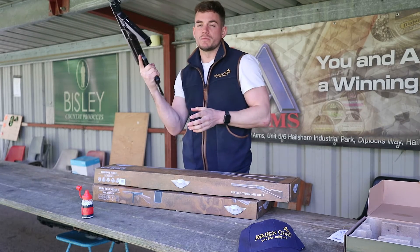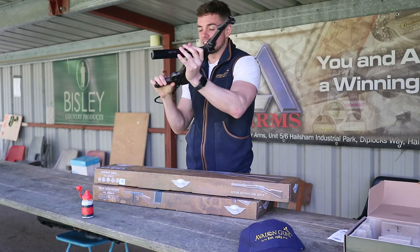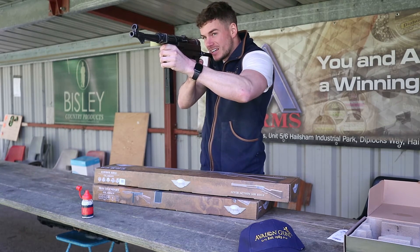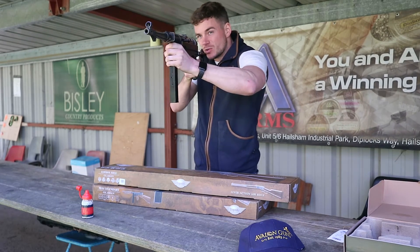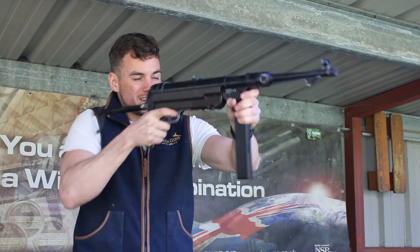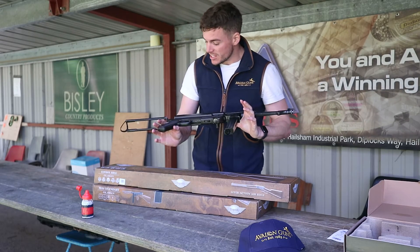As fast as you pull the trigger, it's semi-automatic — not automatic. In the UK we're not allowed automatic weapons, so it's semi-automatic: as fast as you pull the trigger, the gun will fire. As you can see, it's hitting the target from here — it's about 20 yards away. Really easy to use and easy to fire. Great fun to get people into shooting. So that is the MP40.